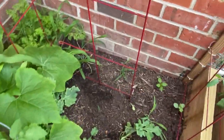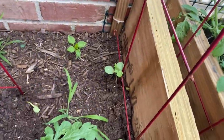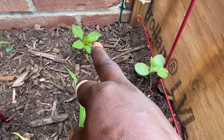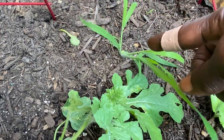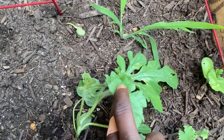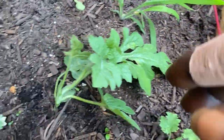Over here we have some watermelons growing and I want them to trellis up. There's a pepper plant here — I think it's a green pepper. And here's more of that stuff I'm not sure about — it might be weeds and I need to pull them up, so if anyone knows what that is please tell me. There's some watermelon right there and some kale struggling, but it's starting to do something.